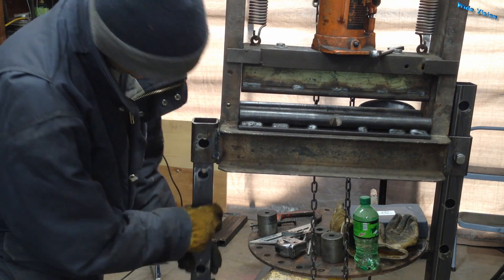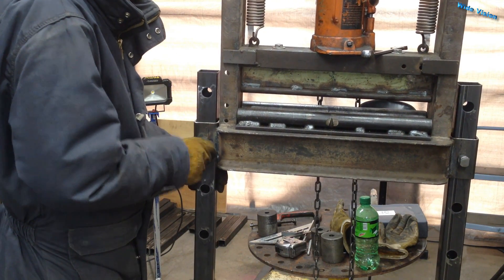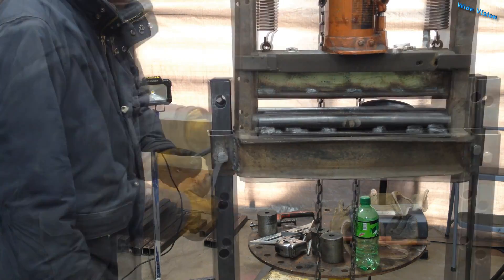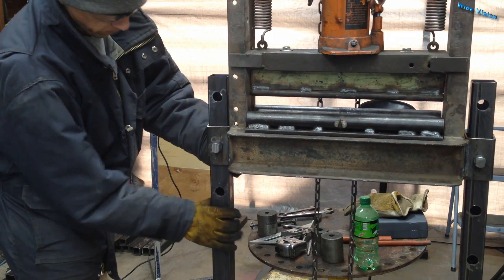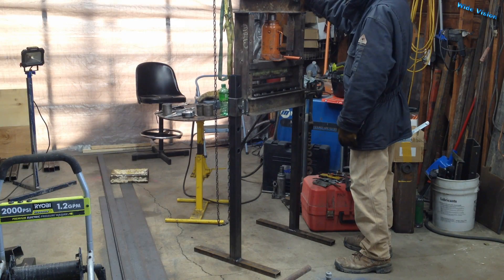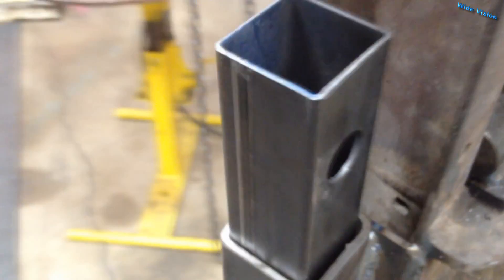I simply slip the leg up in there, put in the pin, and tighten the bolt. That's really, really nice. I probably won't adjust this thing in height very often — I just decided since I wanted to make the legs removable, might as well make it adjustable too. It doesn't take that much more time to put in a few extra holes, right? But this will be pretty nice.